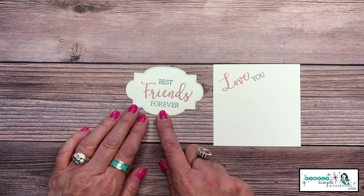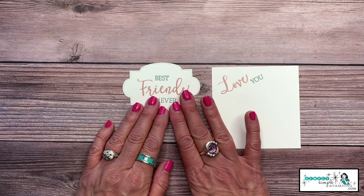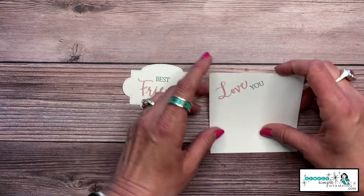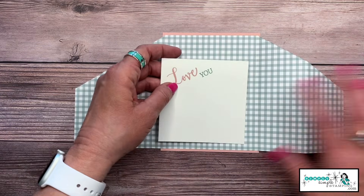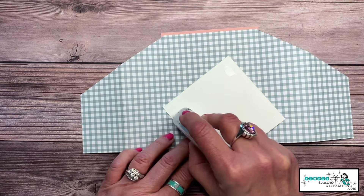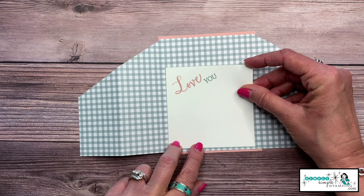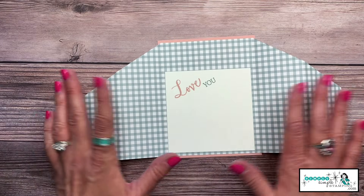I stamped on that two and a half by four inch piece and die cut it with the Stitch So Sweetly. Remember, you can use any of your label dies, or do a circle, square, or rectangle — whatever you want. I stamped in Blushing Bride and Soft Succulent because that went so well with the Pansy Petals designer series paper. Now I'm adding 'Love You' to the inside of my card, making sure it's nicely centered.